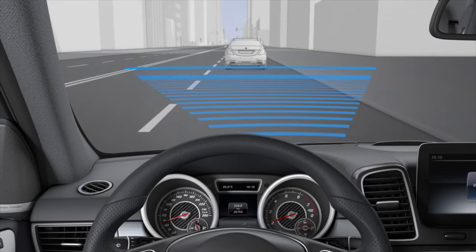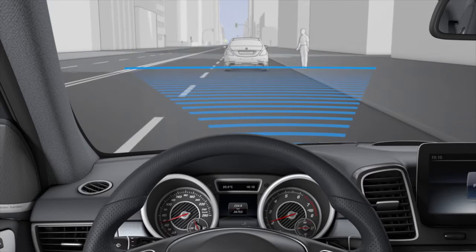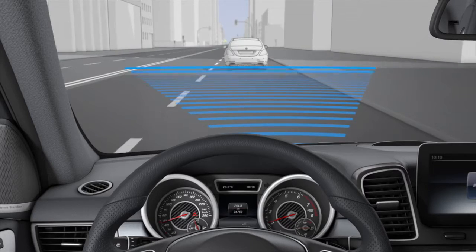Pre-Safe Brake can detect obstacles that are in front of your vehicle for an extended period of time and help you to reduce the risk and severity of accidents.